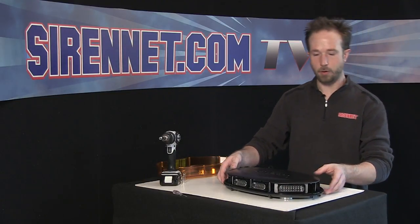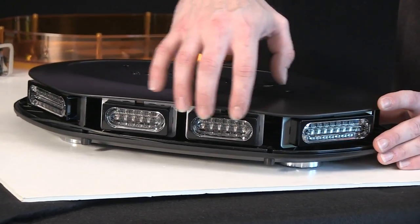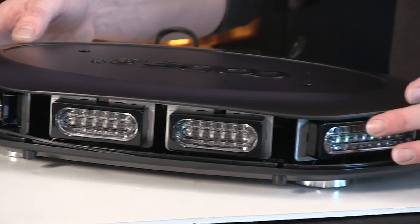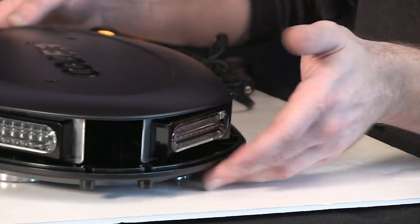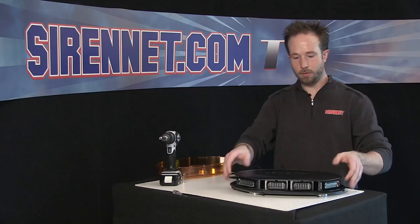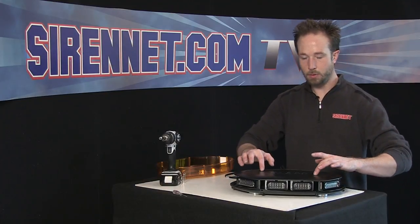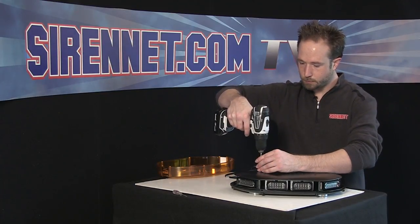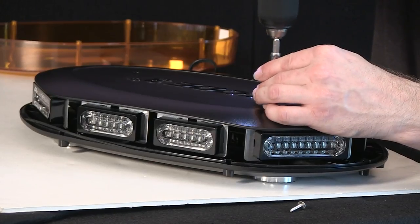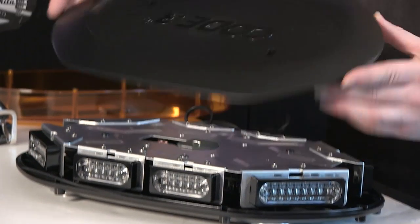With the dome off, you can get a better view of the Taurus LED heads inside the bar. You can see two units here, six diodes each. Corner module, nine diodes. Next step, I'm going to remove the top portion here — two screws hold it in place. Lift free.